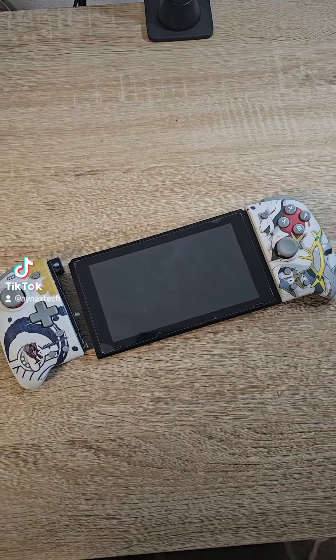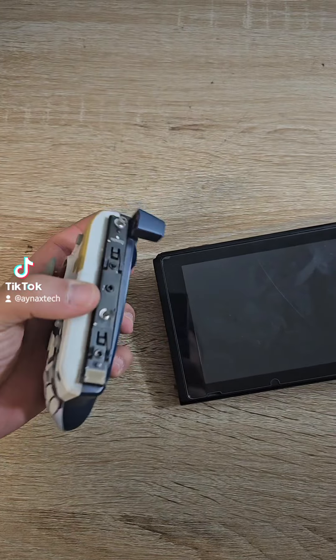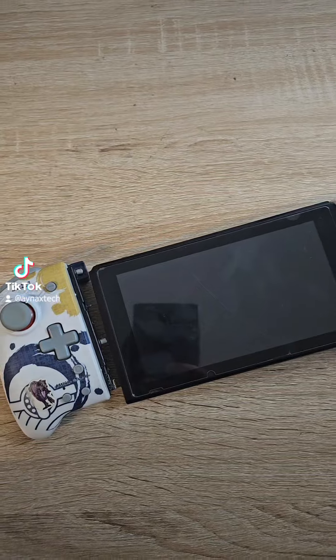I got a Nintendo Switch and as you can see the customer broke the slider. So let's try to open it and change it.